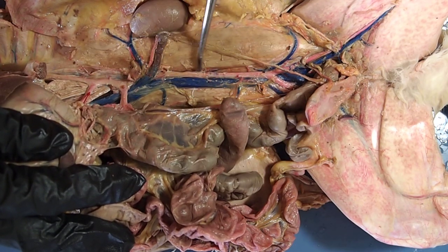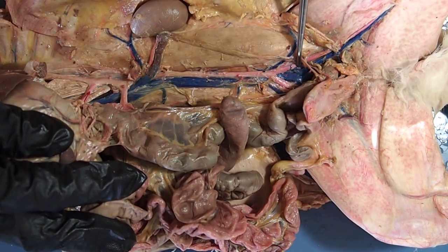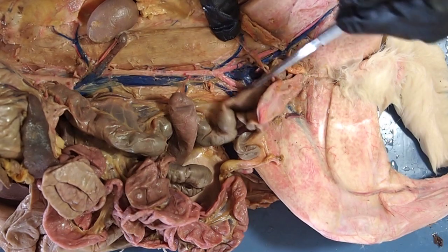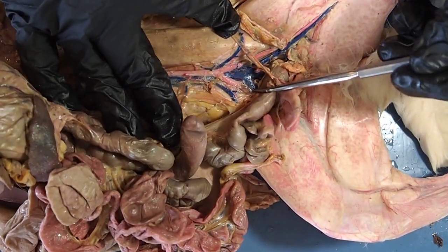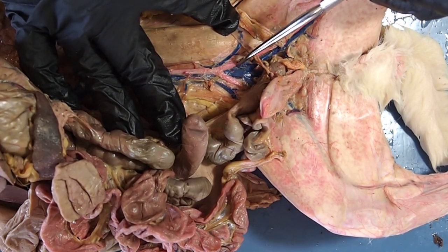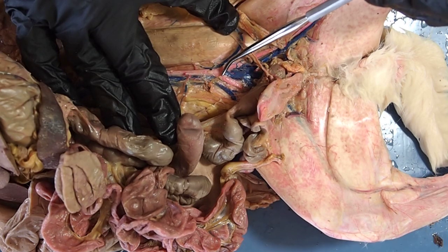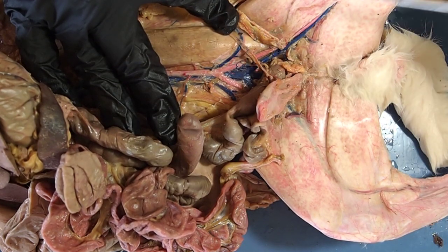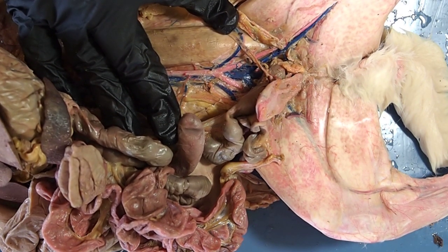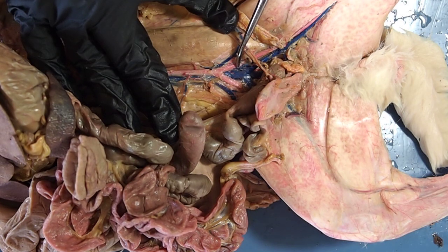Moving on down the abdominal aorta and inferior vena cava, we hit this series of upside-down Vs. The ureter is in the way here, so we'll move it aside. The abdominal aorta essentially dead ends here — no more aorta. One branch goes off to the right leg and one branch goes off to the left leg, because we still need to supply our legs with blood and drain the deoxygenated blood. These two vessels are my external iliac arteries, supplying the legs with oxygenated blood.